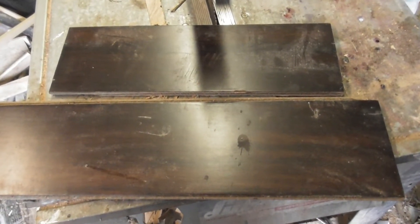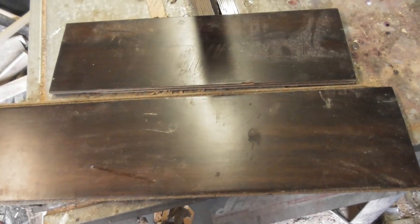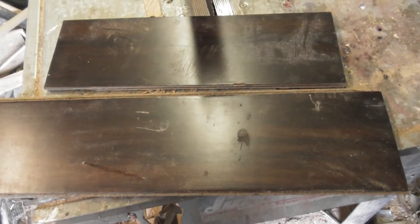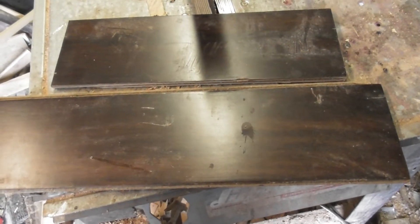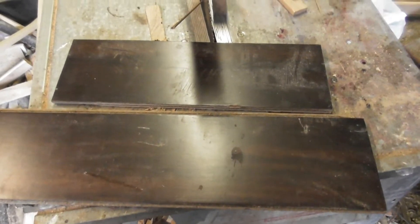Once it's all varnished and dry, we'll take it into the truck, screw the panels on, and start connecting all the wiring up. This video is pure and simply just an update on how things are going - I'm not going to do a sequence of events on this one.